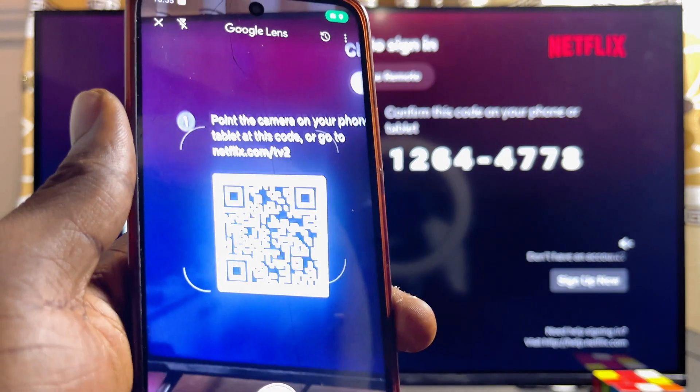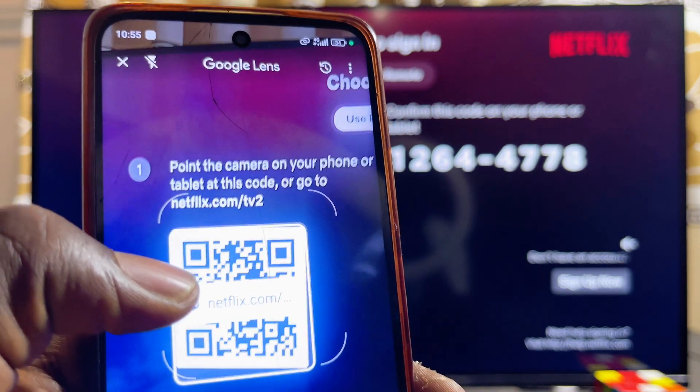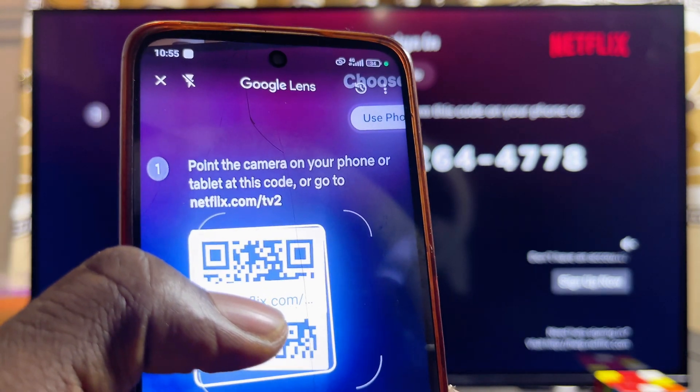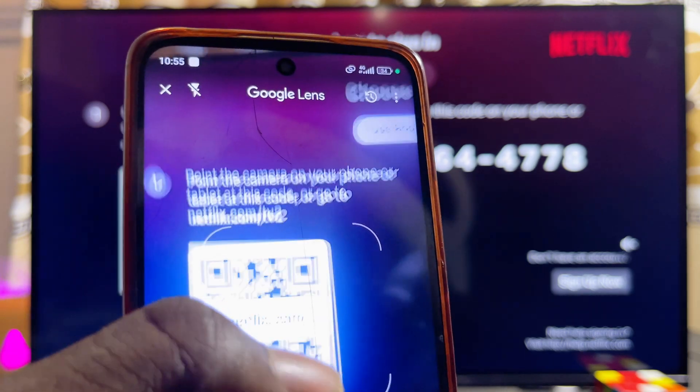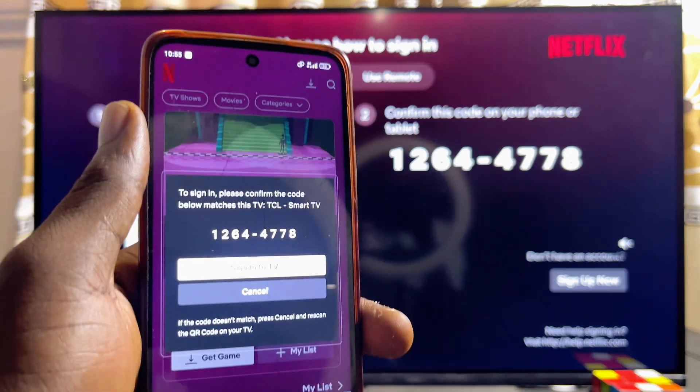In this case I'm going to be using the Google Lens app. Once you place your camera on top of the QR code, you're going to see a Netflix link appear on the camera app — just go ahead and click on it, and this should redirect you to the Netflix app on your phone.